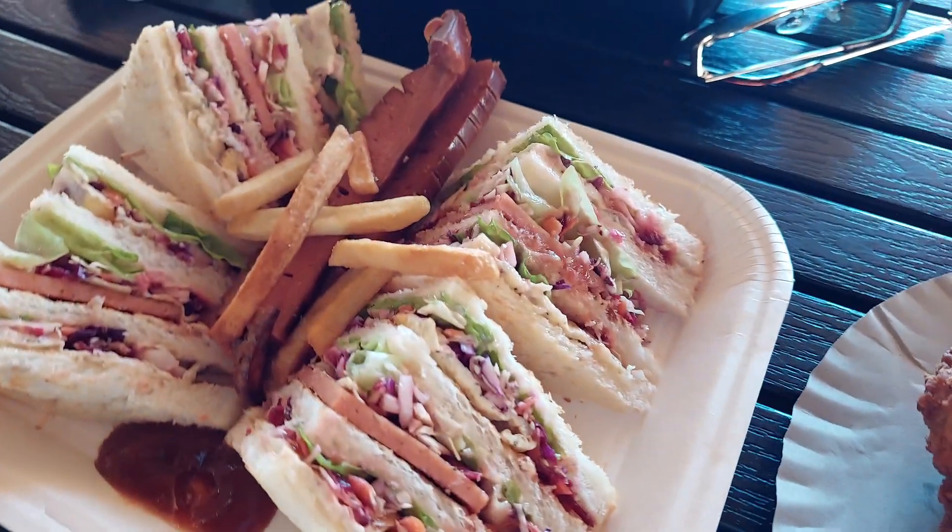Then we have a good shop. This one is 250.